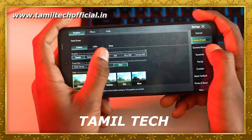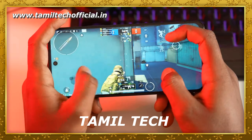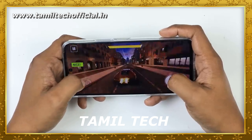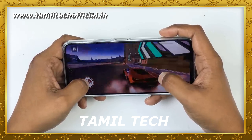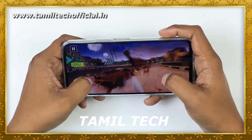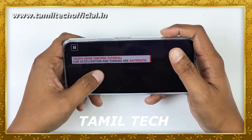Now let's look at the battery segment. This battery is 6000mAh with a 44-watt charger included in the box. It can last one day for heavy users and more than one day for moderate users. Overall, it is a good battery segment for this device.